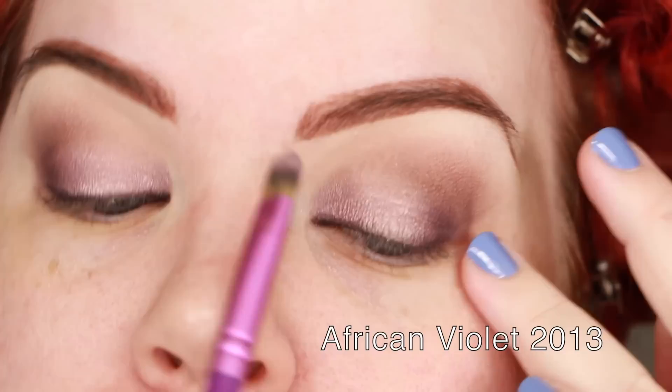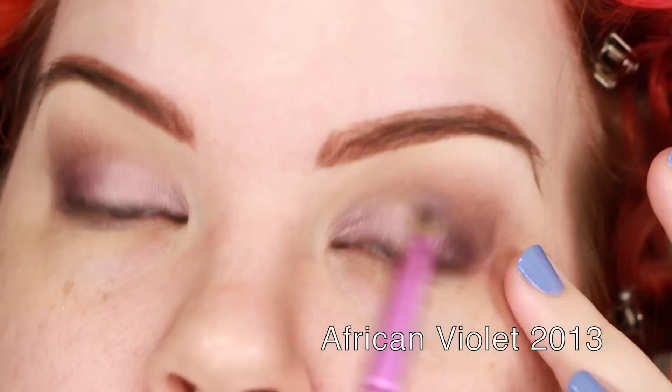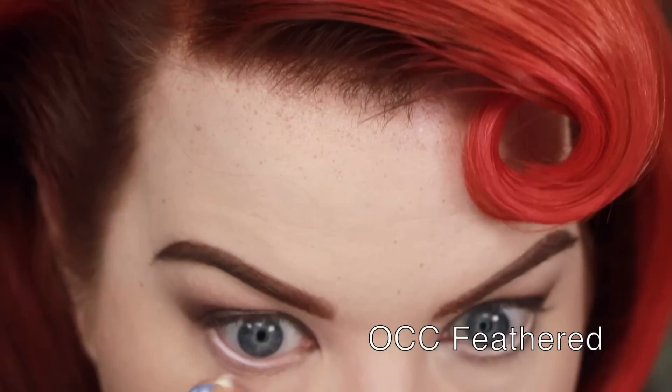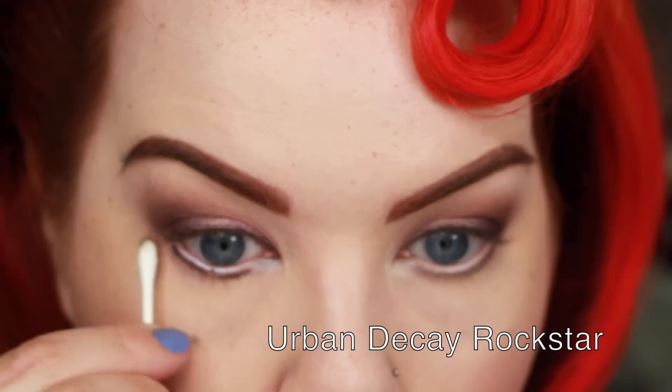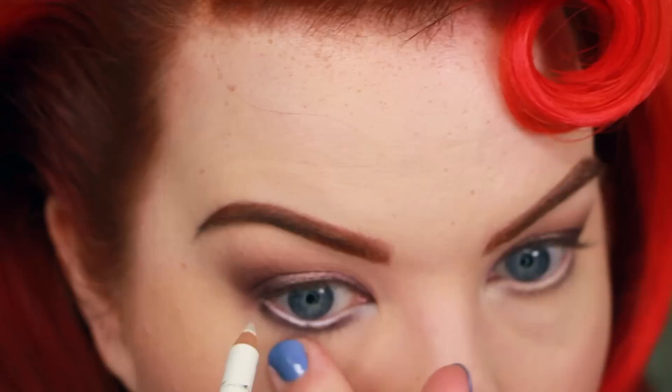Now I'm taking the Urban Decay Rockstar Liner, which is my all-time favorite purple eyeliner — I've gone through many of them. Here you can see me applying a little bit of African Violet over that color, which I do to create a smooth, blended-out eyeliner look where the lashes look thicker but it doesn't look obviously like liner. Then I'm taking a white eyeliner in the waterline — I haven't worn white in the waterline in quite some time, but today I felt like busting out the OCC. I blurred it out with a Q-tip and fixed a little smudge on the inner rim with the white.